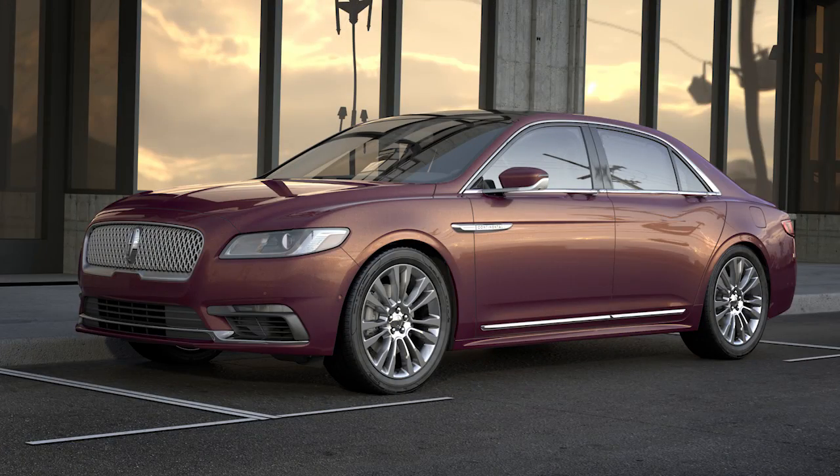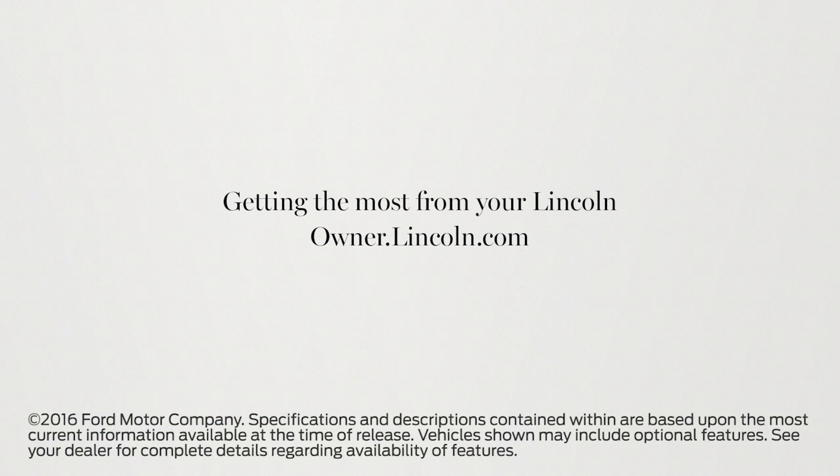It's just one more way that Lincoln lets you go confidently in any direction. We hope we've answered your questions. For more information, please visit Owner.Lincoln.com.